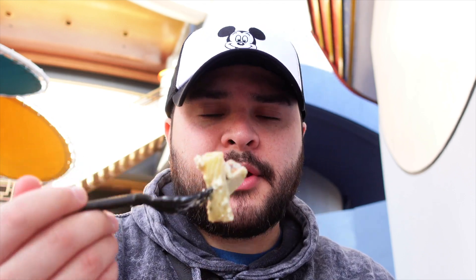Let's go ahead and give the enchilada pasta a shot. I'm really excited for this one — it does look super creative. Let's go ahead and take a bite. Wow, that's really good. The flavors are there for sure, a little bit of spice. Let me take one more bite to try and get a little bit of everything.